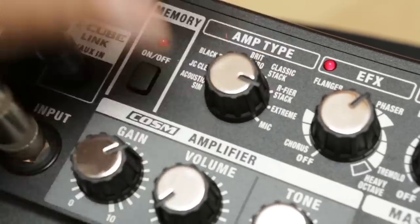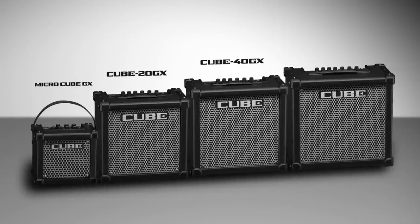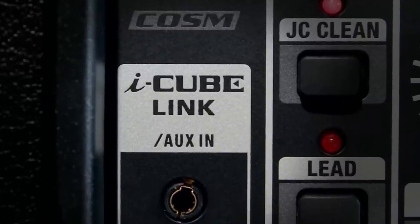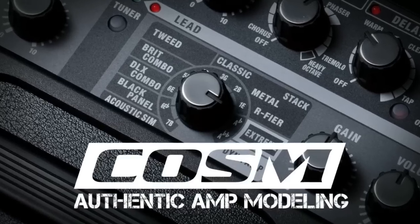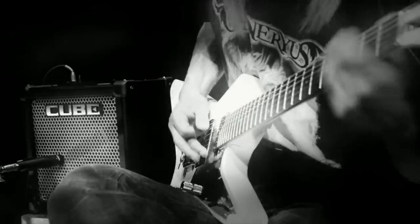Fast forward to the present, building on the top-level tone and rock-solid reliability that's made the Cube name famous, the all-new Cube GX series comes in four new models, all featuring iCube Link, the new Cube Jam app, and Memory. Cube GX brings classic and modern amp models with built-in Boss effects — this winning combination gives you the professional tone you're looking for.